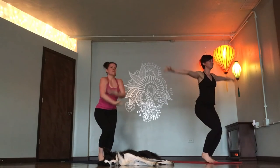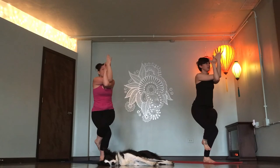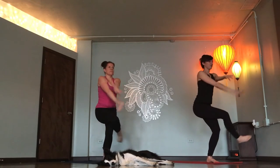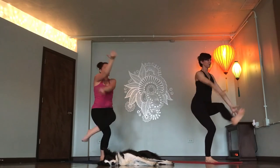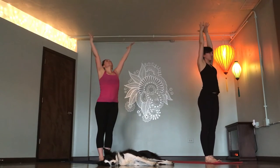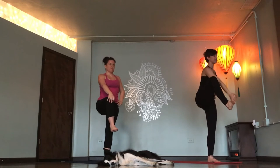Chair pose. Breathe in. Eagle left side. Breathe out. Chair pose. Breathe in. Eagle right side. Breathe out. Inhale. Chair. Eagle left. Mountain pose. Inhale. Right knee to chest. Single leg lift.